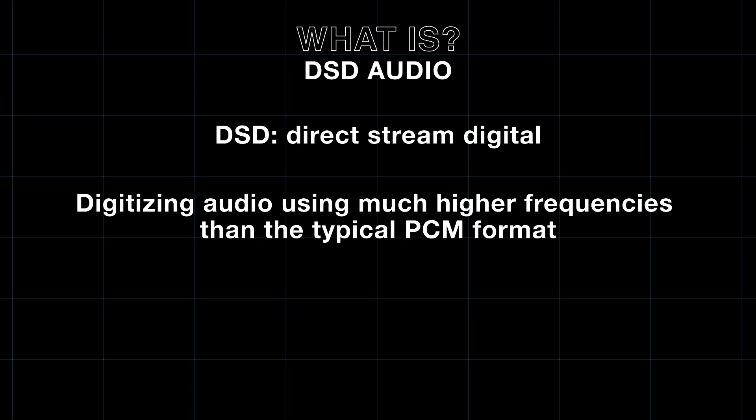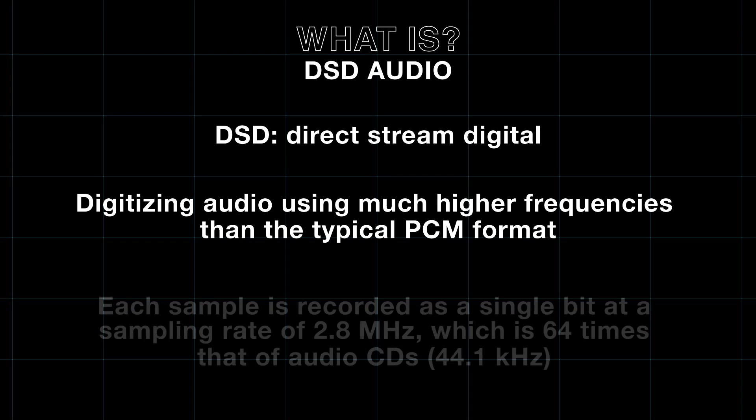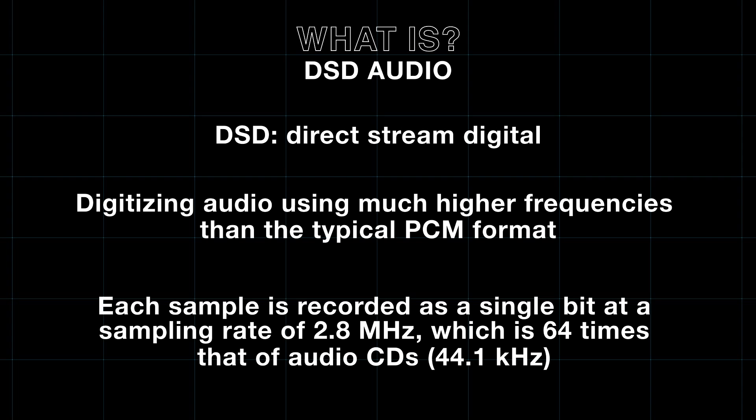which is pulse code modulation. But DSD was actually developed by Sony and Philips for Super Audio CDs, which feature incredibly wide dynamic range and amazing sound quality.